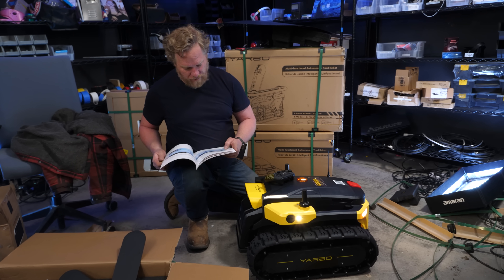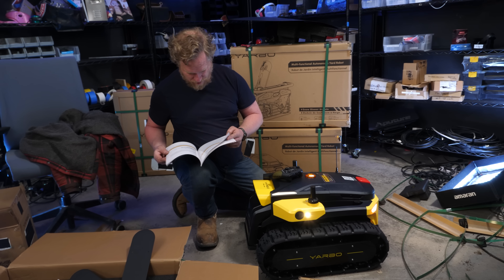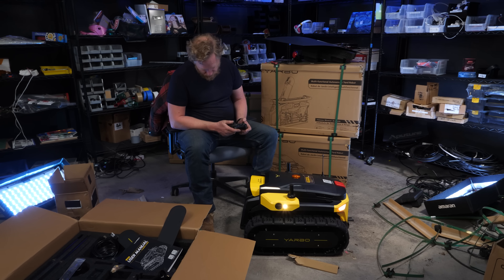You can have it patrol for intruders. You can have it follow you. This is pretty cool.